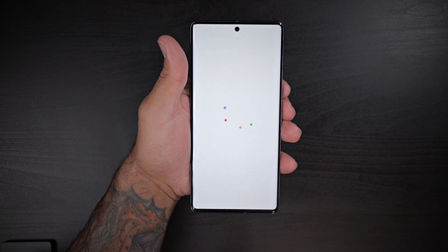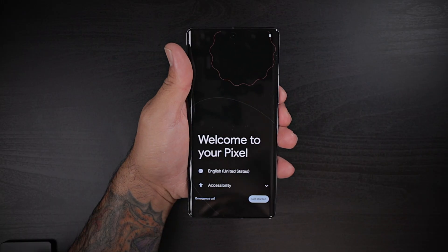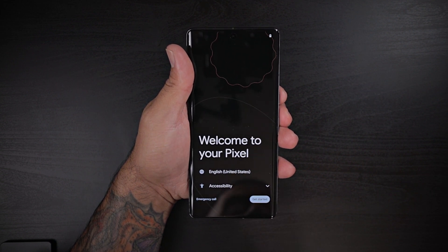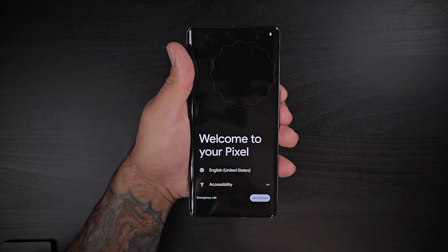It's time to set up this bad boy. What's up Gadgeteers? My name is Hector and this is Gadgetbeard. On this channel I'm unboxing and reviewing everyday tech gadgets and accessories for you. And in today's video we're going to quickly set up my brand new Google Pixel 7 Pro. So without further ado let's go ahead and get started.